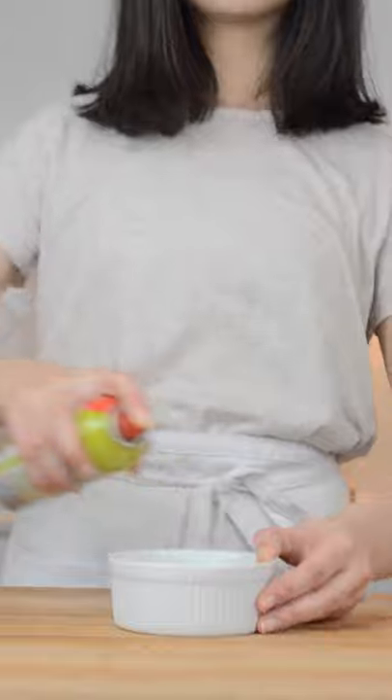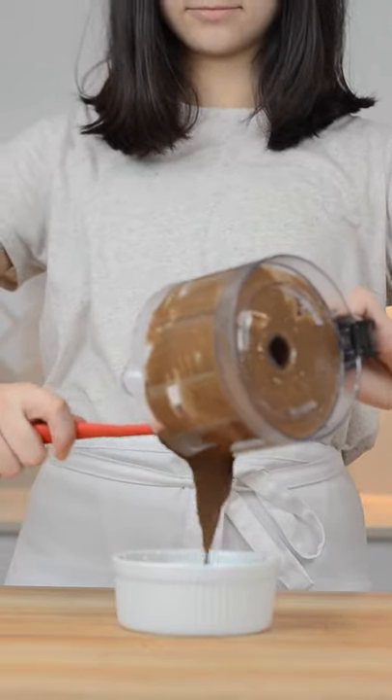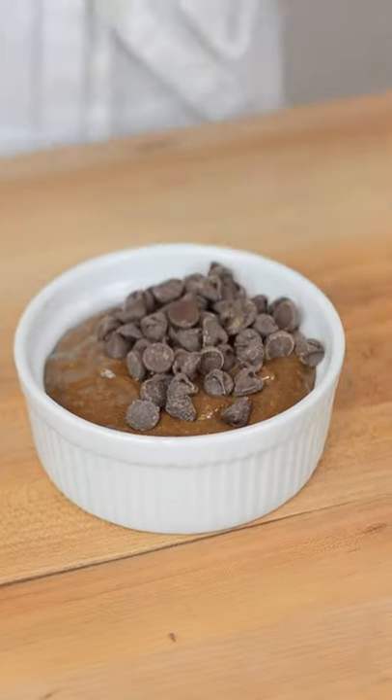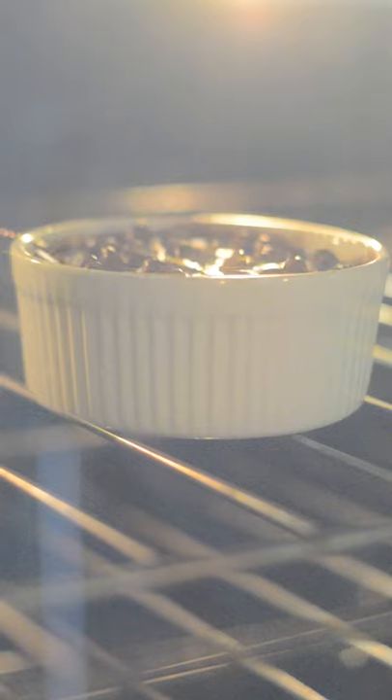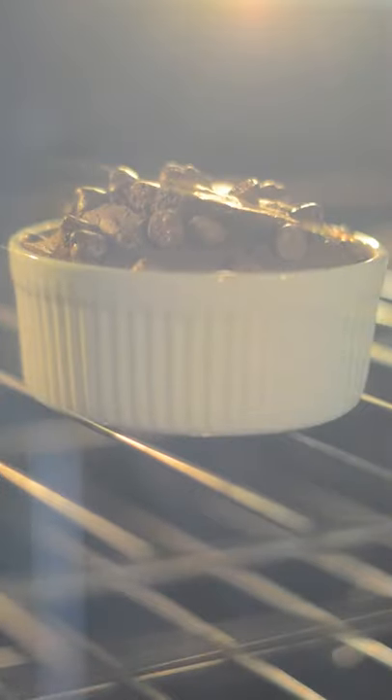Grease a six-ounce ramekin and pour in batter. Add in chocolate chips and mix. Bake in a preheated oven at 350 degrees for 25 minutes.